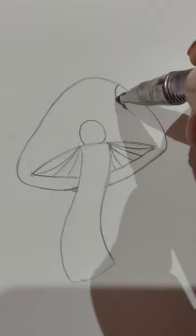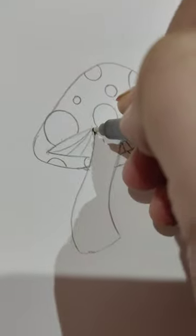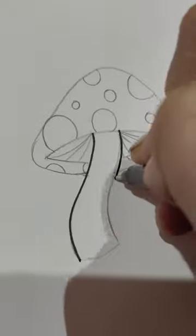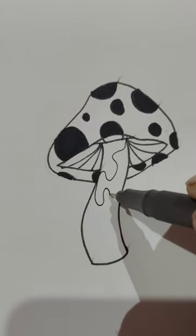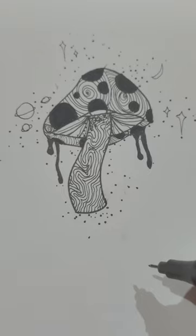Now polka dots. If you want to make it cool, you can add designs. You can add curvy lines. I think it looks better.